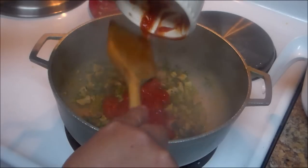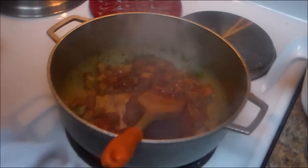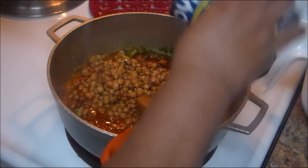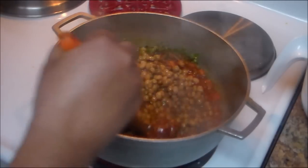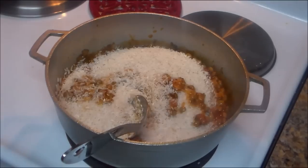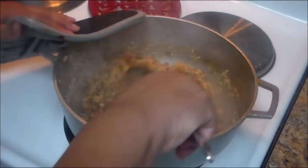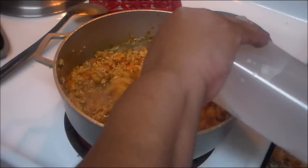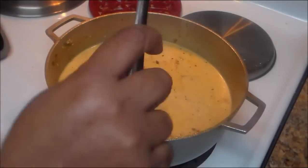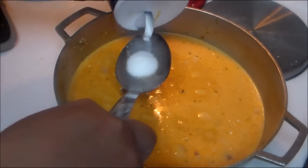Now I'm going to add the sazon envelope, the pigeon peas with their water, then I'm going to add the rice, the two cups of water, and one can of coconut milk. Now we're going to mix it all up.